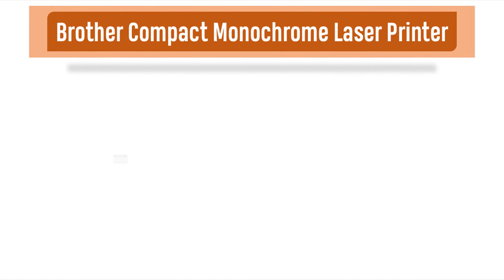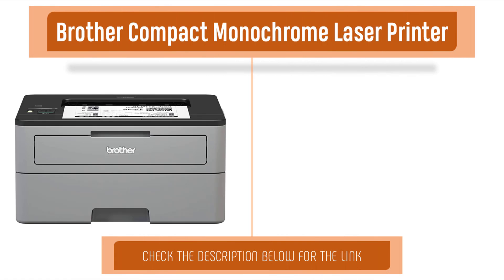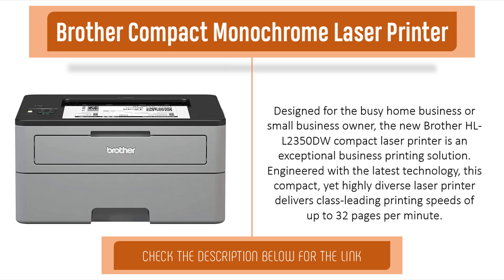Item number two is the Brother Compact Monochrome Laser Printer. Designed for the busy home business or small business, the Brother HL-L2350DW compact laser printer is an exceptional business printing solution engineered with the latest technology. This compact yet highly capable laser printer delivers class-leading printing speeds of up to 32 pages per minute.